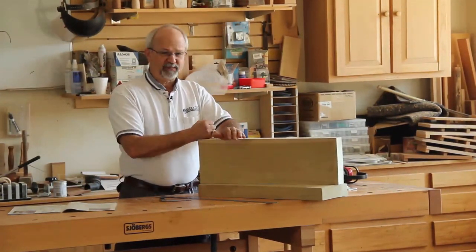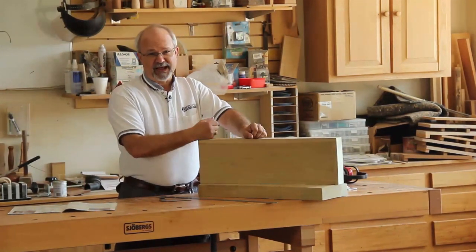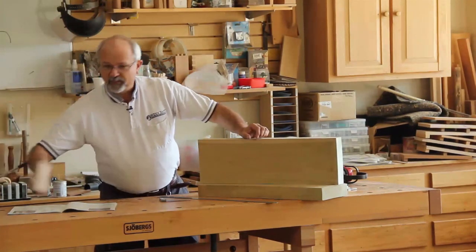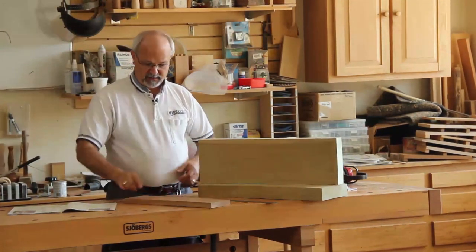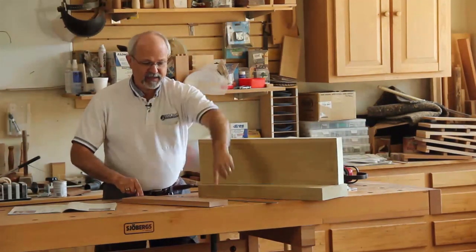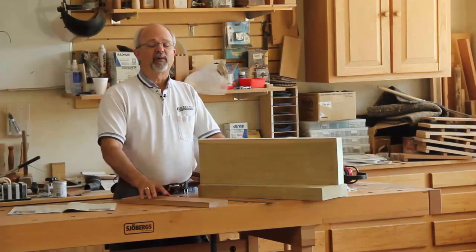It has to be done properly because wood will continue to move on you. If it's not done properly, you're going to end up with a beautiful board like this, nice and square, but as you can see, it's not anywhere near being flat. Consequently, your project won't be very well built.